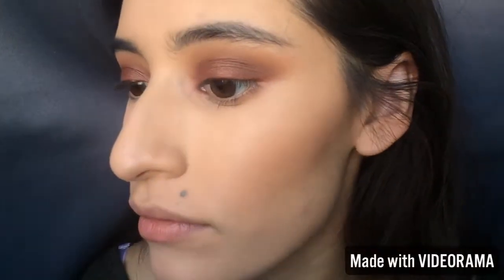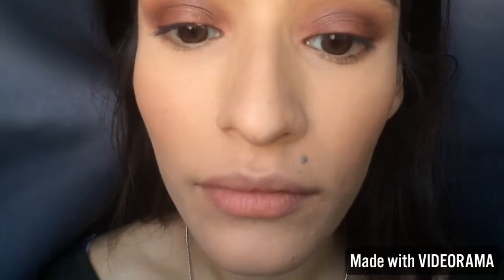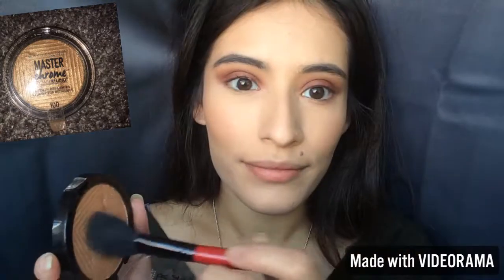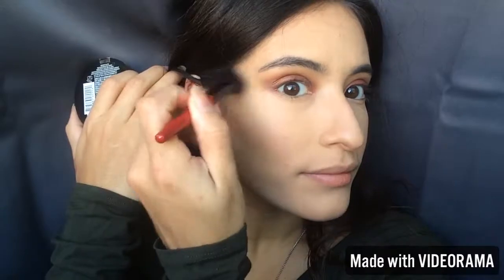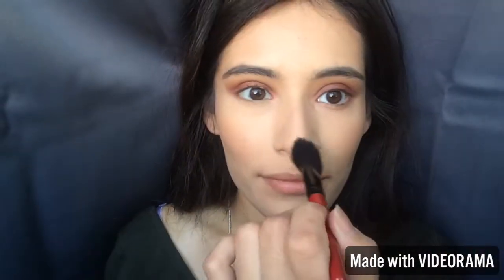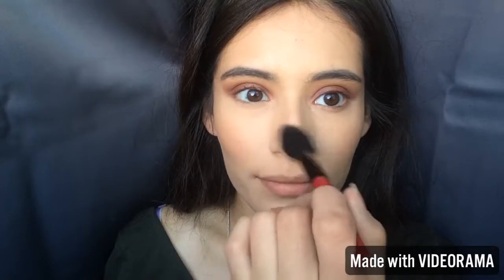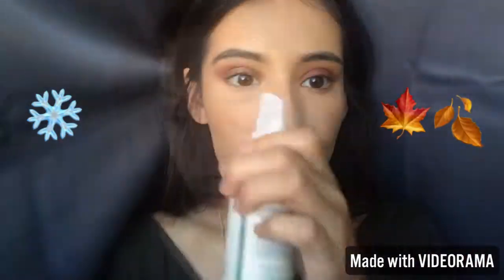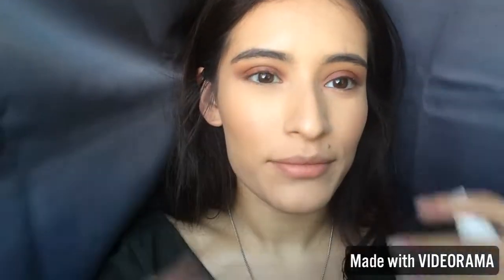I just wanted to show you a nice close-up of everything I've put on my face so far. Then I'm going to highlight with the Master Chrome Highlight — I'm not going to make it too intense, just a natural glowy look since it's fall. But if you want to make it super intense, you can!